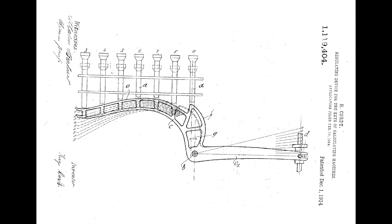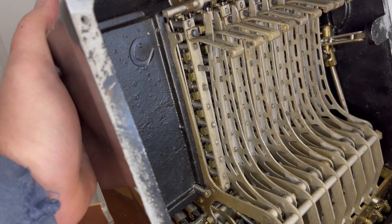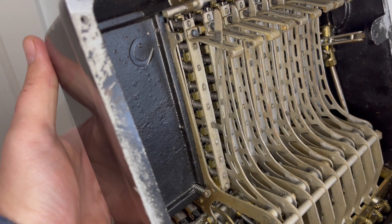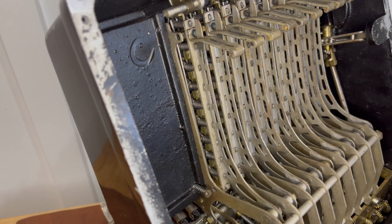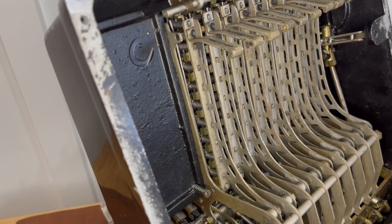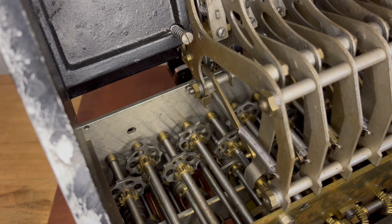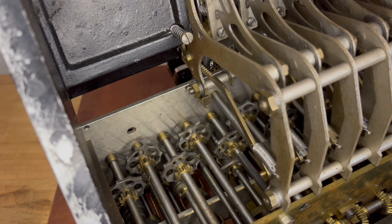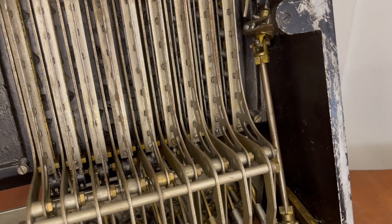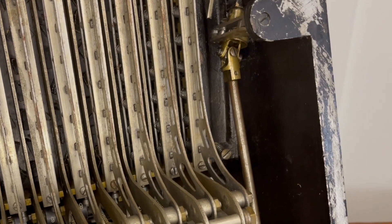To accommodate this new orientation, Cort invented a new mechanism to allow the keyboard to engage with the new step drums. In the second view you can see the check register working on top, and on the bottom you can see the gear that's going to mesh with the step drum. Cort was also the first person to add a crankshaft to his machine, so his crank stuck out the front of the machine.